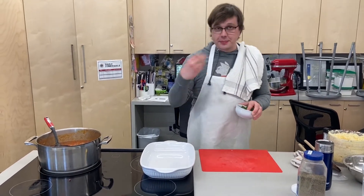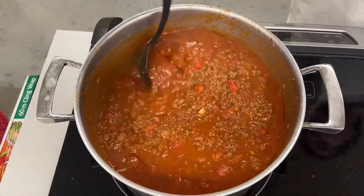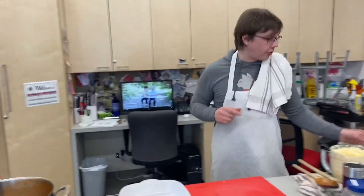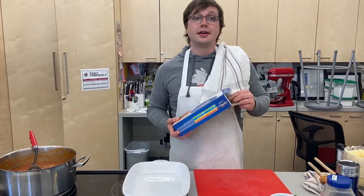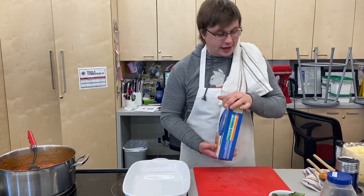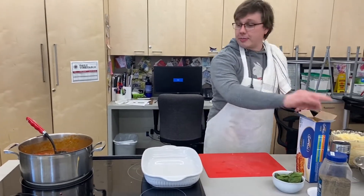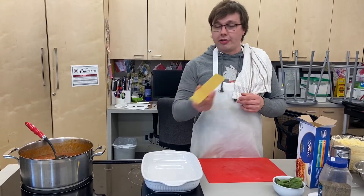Hello everyone, welcome back. We're going to finish making the lasagna now. My sauce has been bubbling for a while — you can see a little bit of the fat has come to the top, which means you've got enough in there to really add some flavor. It's still liquidy enough to cook the lasagna noodles, because I use uncooked lasagna noodles in my lasagna. If you use the other ones or cook these first, it just gets too gummy. If you do the lasagna with this and make sure your sauce is a little bit liquidy, these are going to cook in the steam, absorb the sauce, and really flavor the noodles.